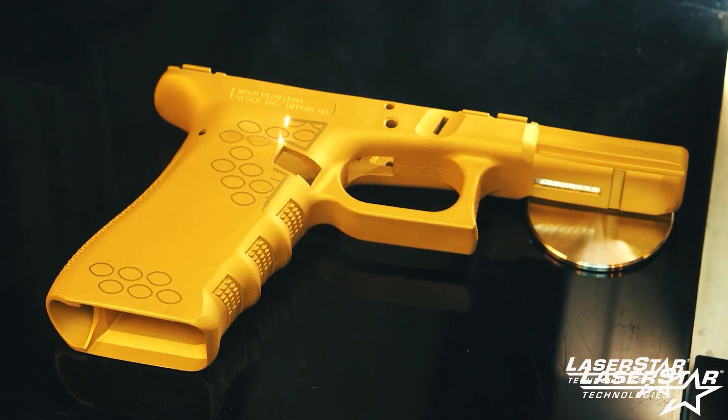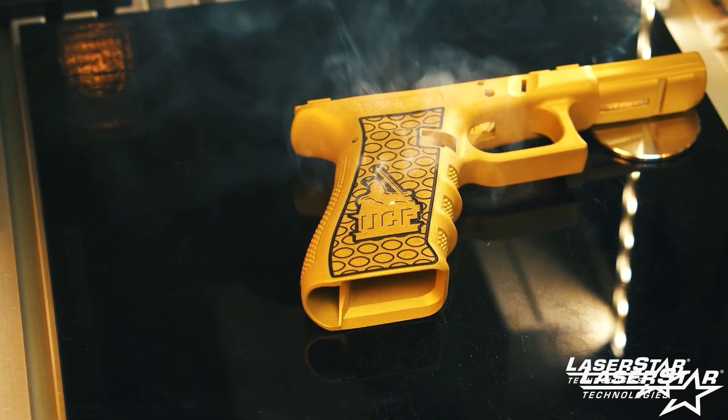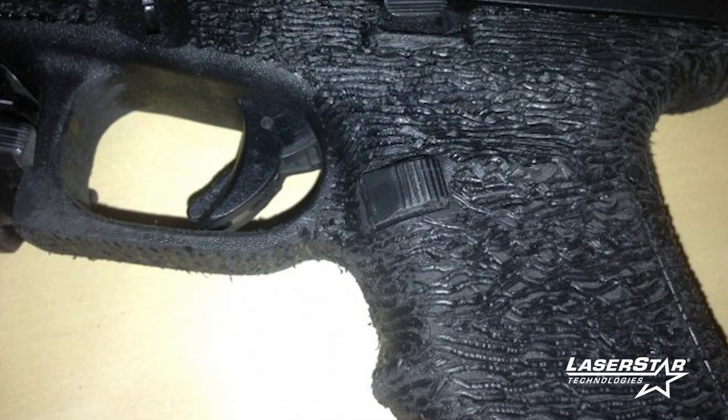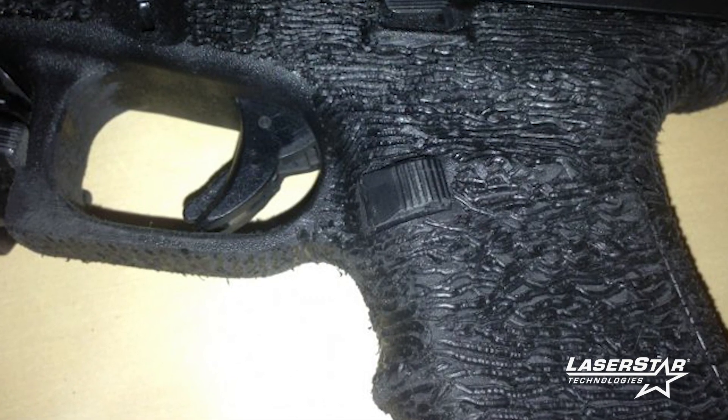What I was wanting to get out of my training was how to basically engrave Glock slides and Glock frames. The frames are in polymer and I know that's kind of tough to do. I've seen other manufacturers of other lasers engraving polymer and it just doesn't seem to turn out as good as the LaserStar laser.